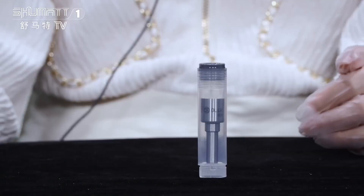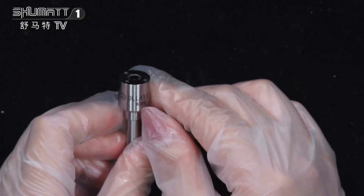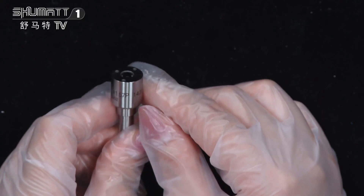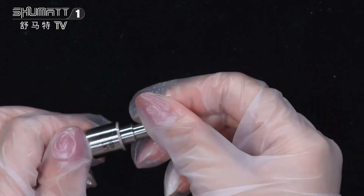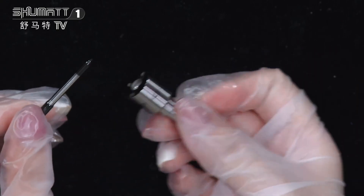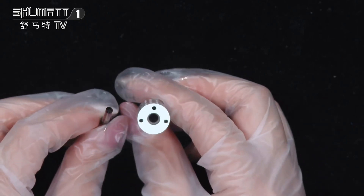We support customized service. Inside the packing, on the surface is the logo and product code DLL8157P14256. 6 months warranty time.